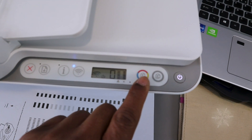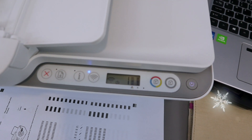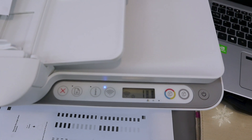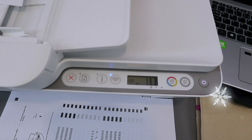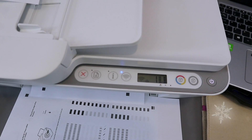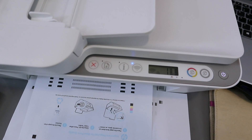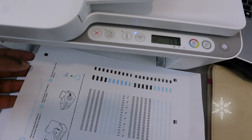To copy the document in color, select the Color button — press it once for one copy or twice for two copies. The documents are now copied in color.